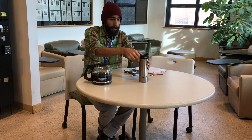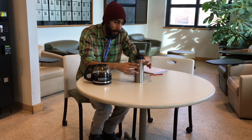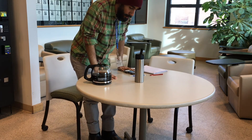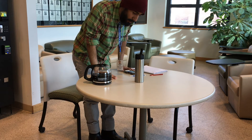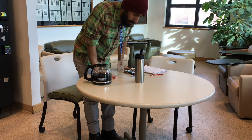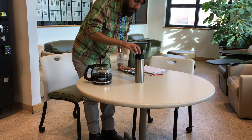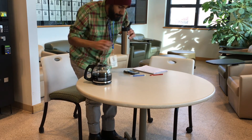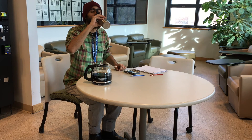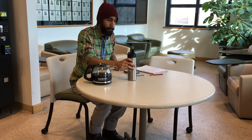Alright, it's been about two minutes — let's give it a try. Looks like the temperature is about 135 degrees from what I can tell. Let's go ahead and try this out. Still warm, still drinkable — there you have it.